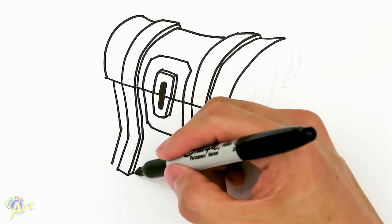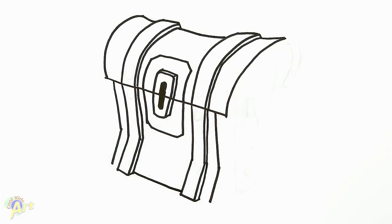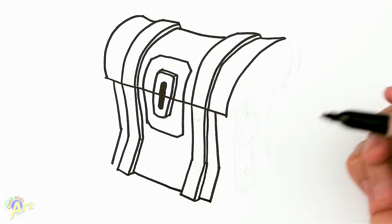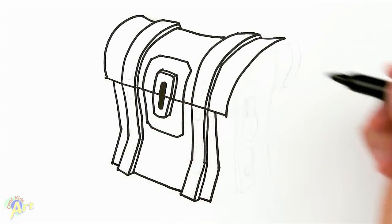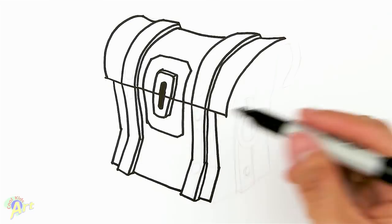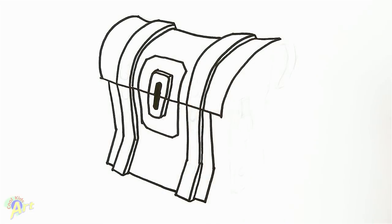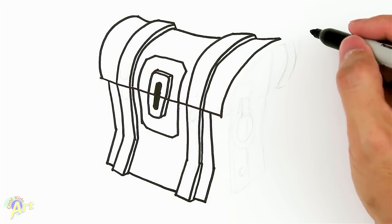All right, so now from here at the corner, come back in, connect this, connect that — so now it looks like it's got some thickness to it. That's the whole tricky part. If we didn't do that it would have been really easy — just draw one straight line — but then it wouldn't be as cool.